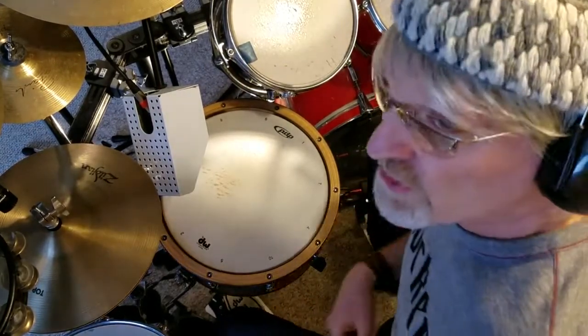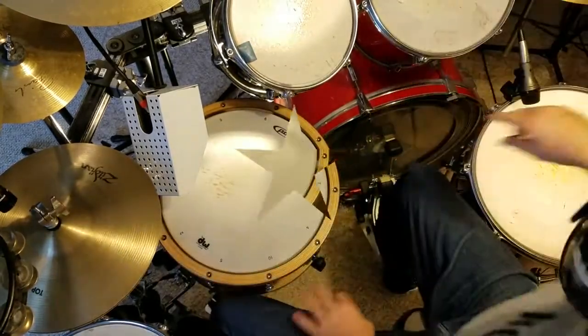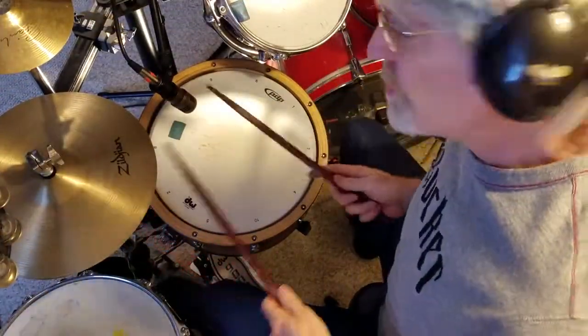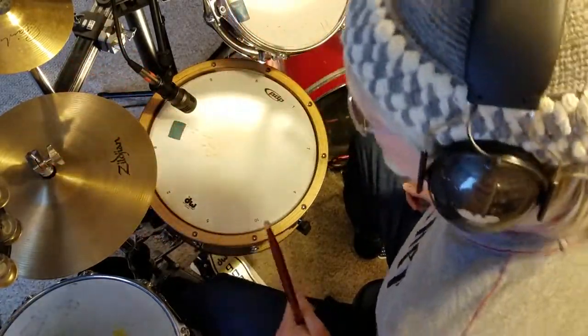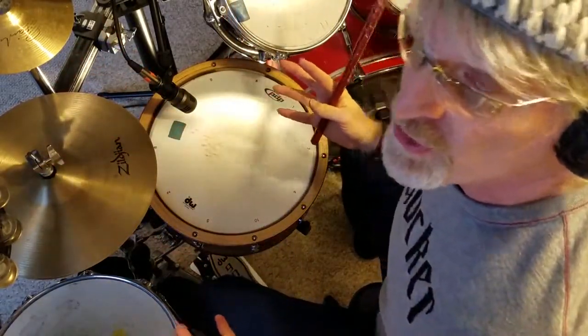All right, now let's test it without the shield. As you can see, we've got no drum mic shield — it's pure naked microphone. Let's see if it makes a difference in the sound.